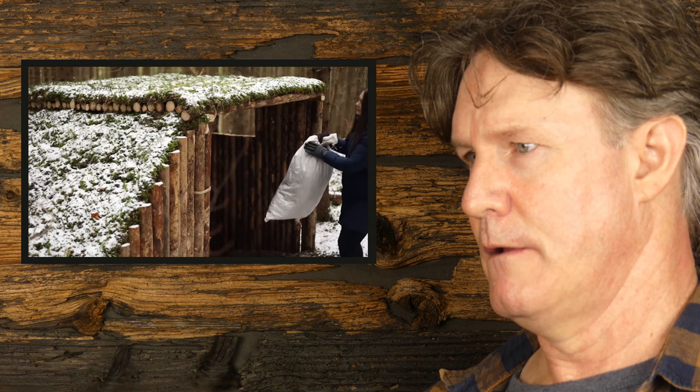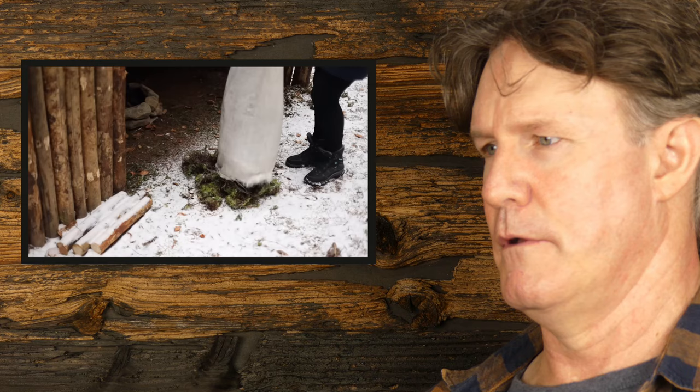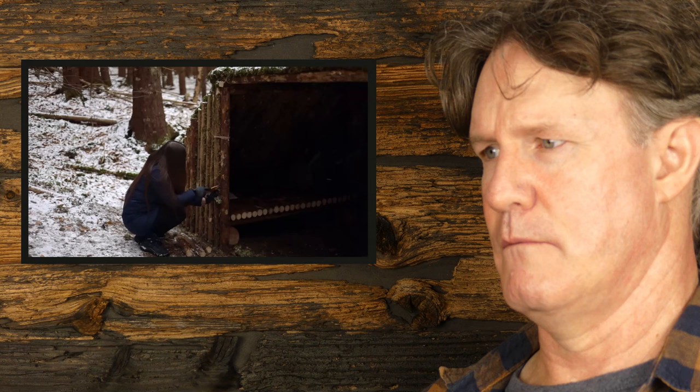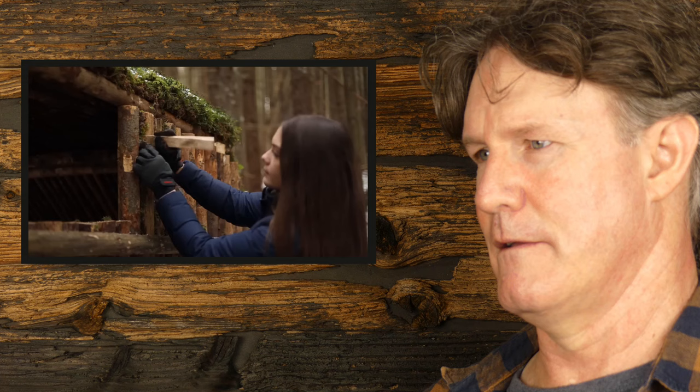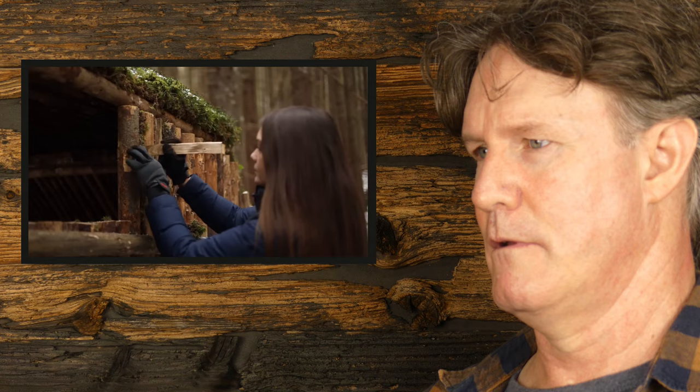Everything should serve a purpose other than just aesthetics - that's at least what I think. The purpose of the moss I see is: one, to blend in with nature so you're not seeing this big tarp sitting there; and two, insulation. But why would you bother doing all that effort when you've got a window and this massive big hole at the front of your shelter? It's going to do nothing in regards to keeping the warmth in - it's going to be a cold shelter.